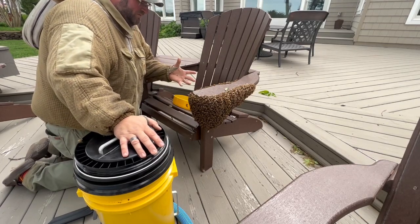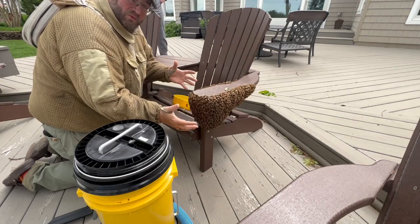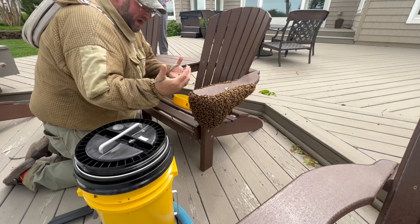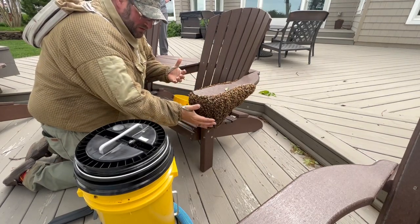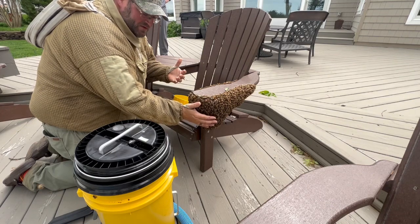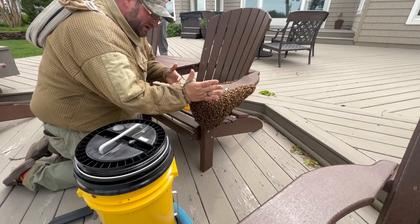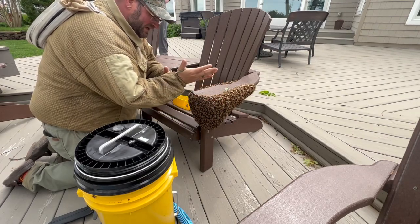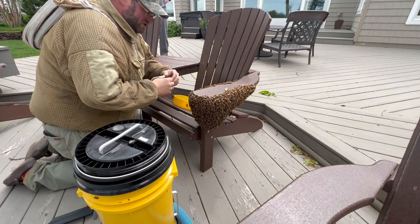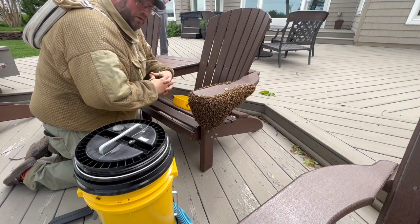Most clusters of bees that form typically have a queen inside — they're balled up around that queen to keep her warm until they're ready to take off and find a new home. They're not very aggressive, so they're not going to come out and sting me. You can feel the temperament of these bees — I'm just tapping on the side of the cluster and they're really not aggressive at all. A lot of it has to do with the weather; right now they're just trying to maintain heat inside. They actually shiver inside the ball to regulate temperature.